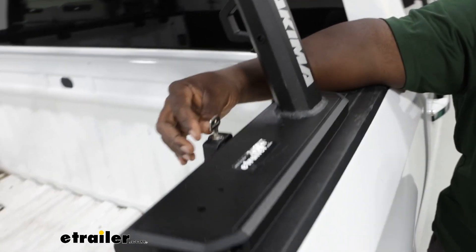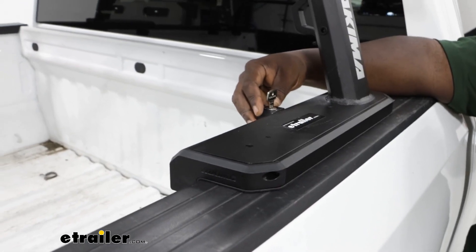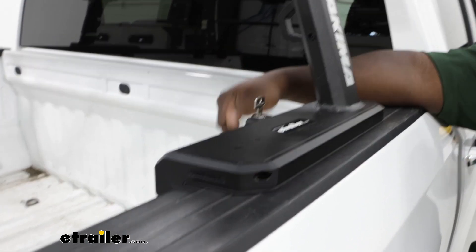The base itself can be keyed alike using the Yakima Same Key System to keep everything nice and secure.